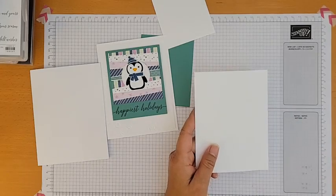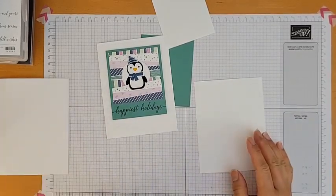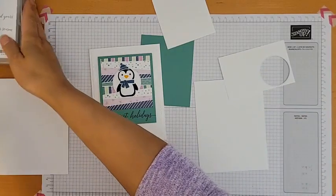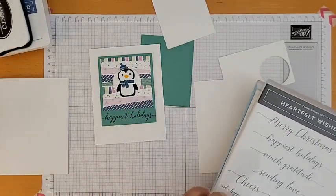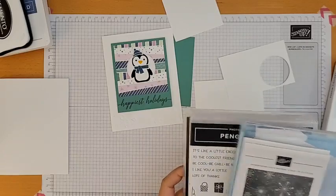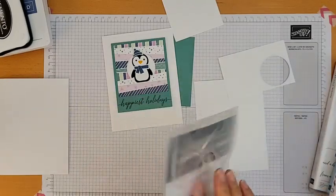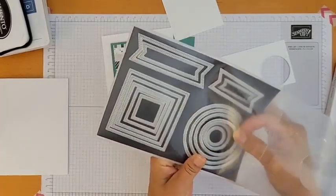I'm going to use my cut and emboss machine to dry emboss this mat piece, and also die-cut a small circle to put behind the penguin. The products I'm using: Heartfelt Wishes sentiment (retired, but any fitting sentiment works), Penguin Place for stamping the penguin face and accessories, and Stylish Shapes dies to cut out the circle.